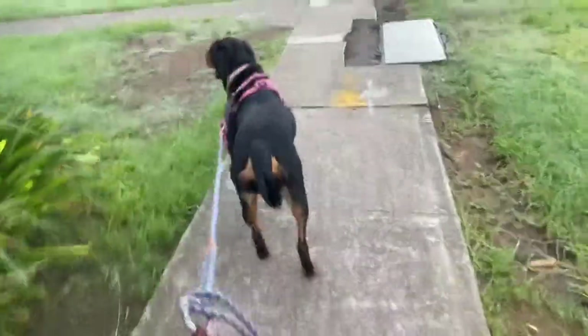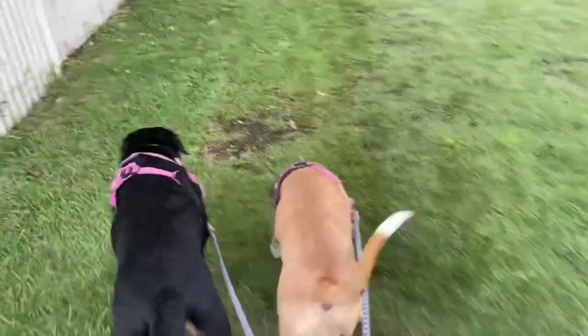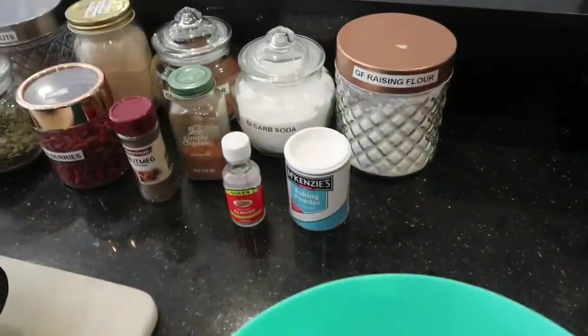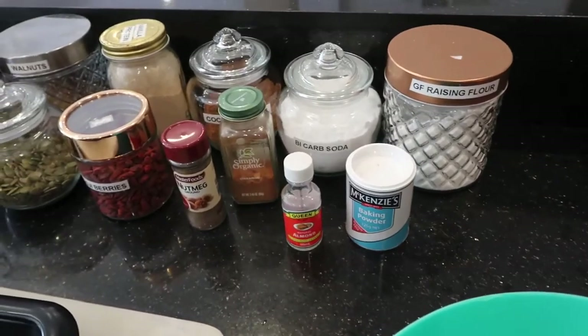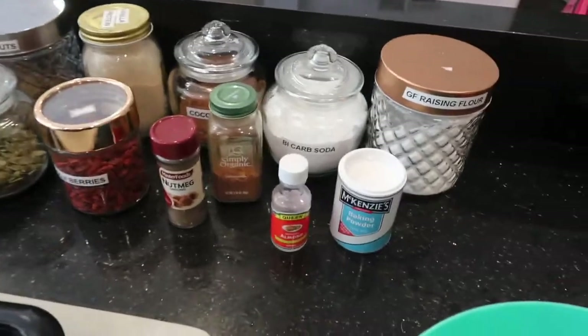Good morning YouTube fam! Today we're going to make one of my favorite breakfasts, and that is protein gluten-free banana bread. The recipe will be in my Instagram post — I will leave a link below. To start, turn your oven to 175 degrees. These are all the ingredients you will need.